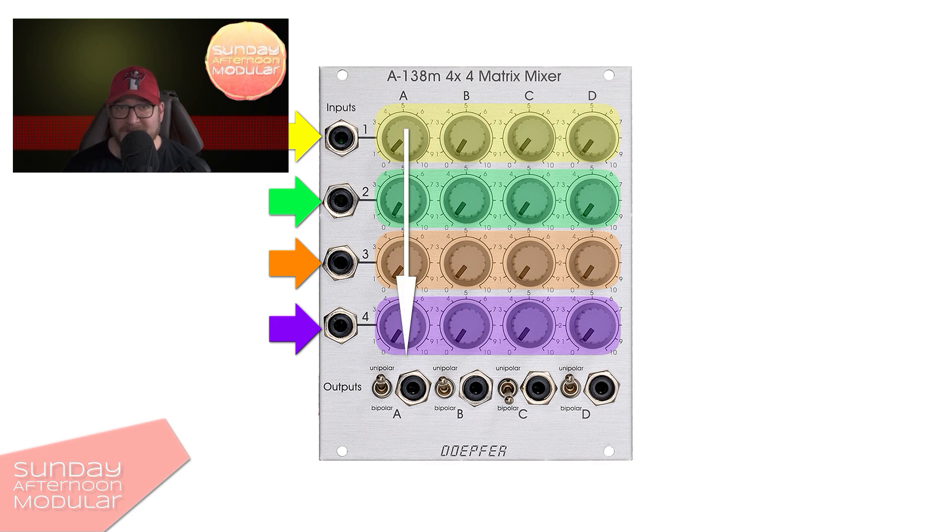What we can do now is to mix those signals together. With the knobs, we can control the amount. So on the column with output A, we can mix A1, A2, A3 and A4 together to create a new signal. The same goes for the other columns of course.